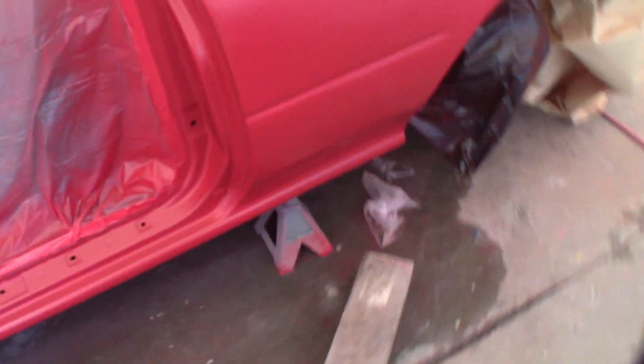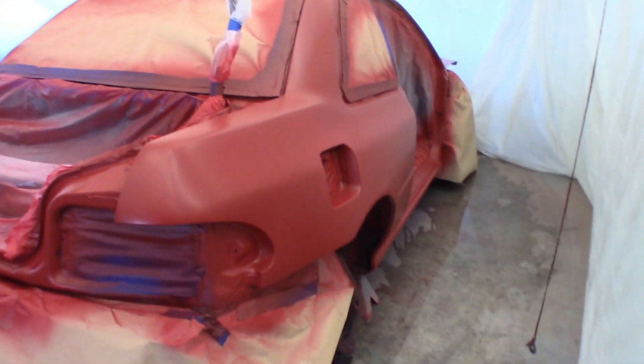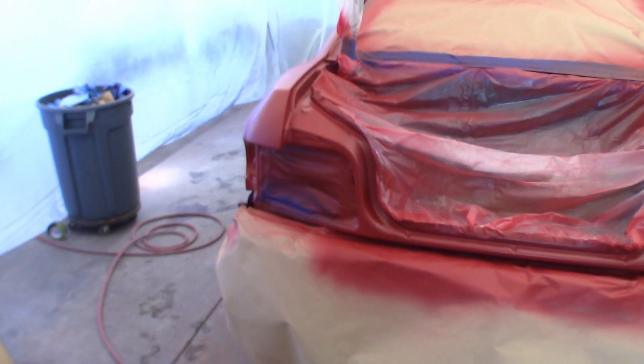It came out alright. There are already a few imperfections — got some red on there — and other imperfections too, but it is what it is. I was never expecting this to come out a perfect paint job seeing how it's my first time ever painting. I've already learned things I'll do differently next time, but that's why we do things — you have to start somewhere or you can never learn.